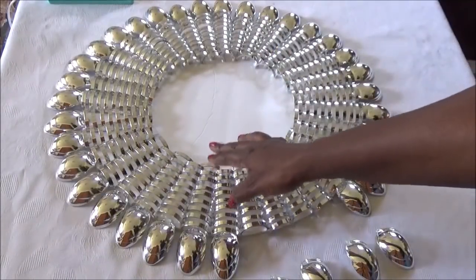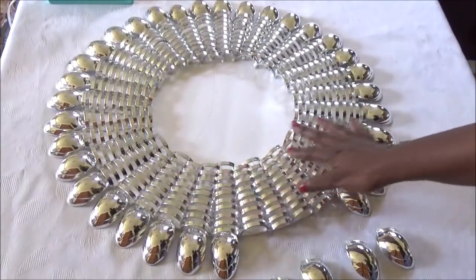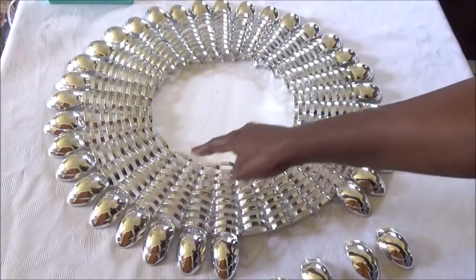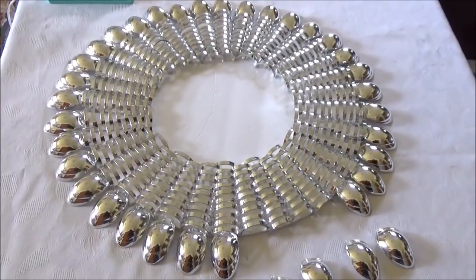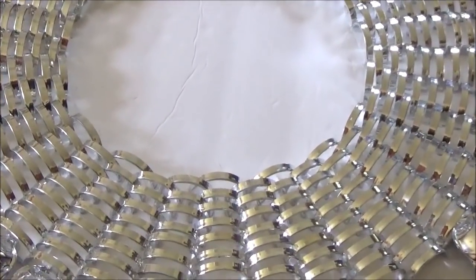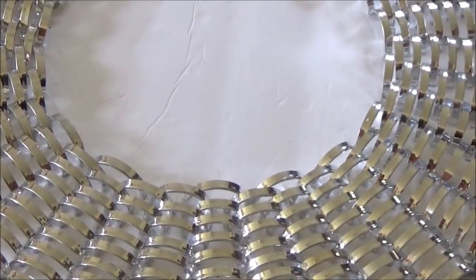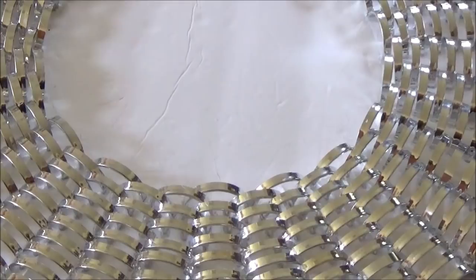Now that we've glued all of the silver pieces together, this is what your project should look like. All of the rows are even. If you look closely — I'm going to zoom in a bit — you can see the weave pattern. That's how you want yours to look.